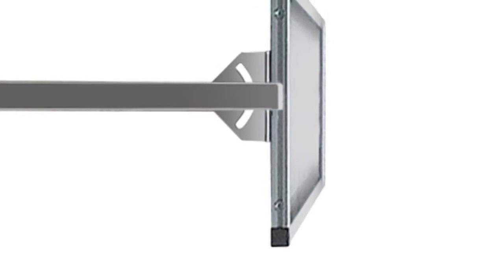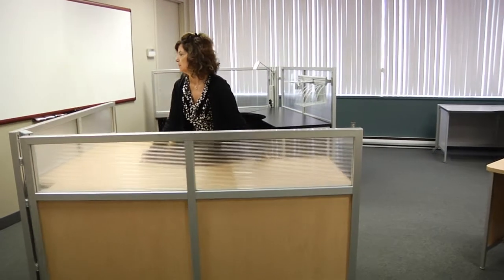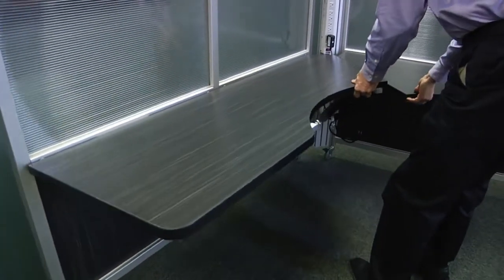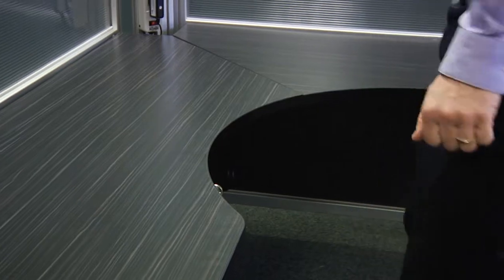The frame of the station is made of 40 millimeter thick extruded aluminum, which gives the product both the strength and light weight it requires. The work surface is made with a high pressure laminate top and a particle board core. The edging is a durable 2 millimeter PVC.